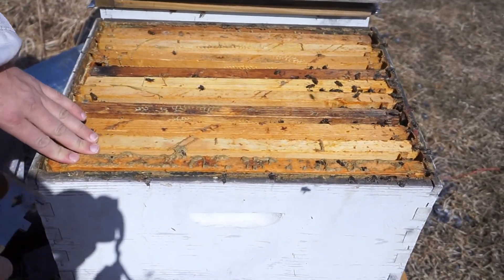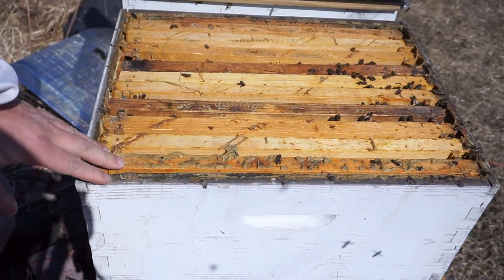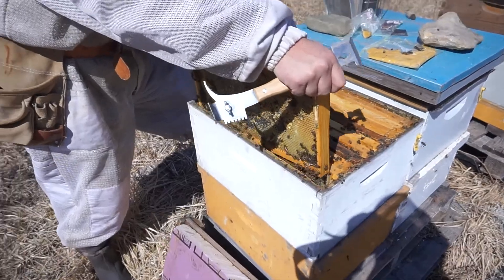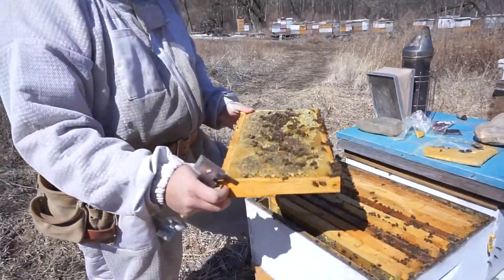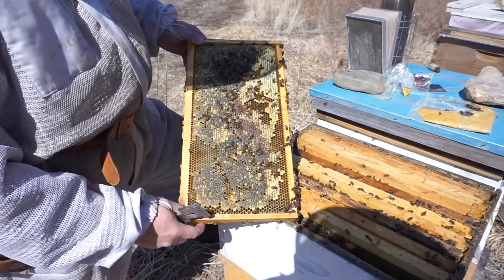So this one is in 10 frames. I usually leave the upper box with 9 frames. The first frame is full of capped honey.